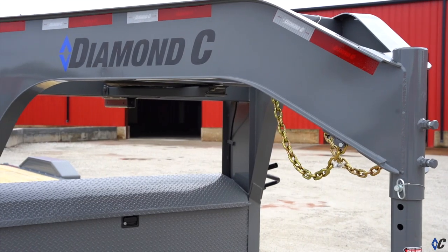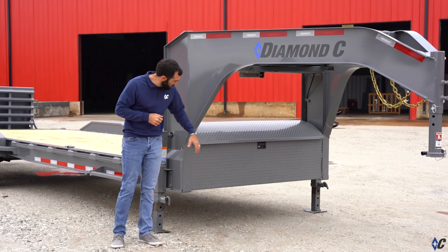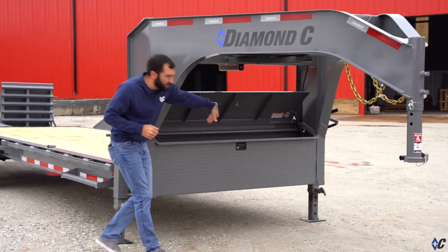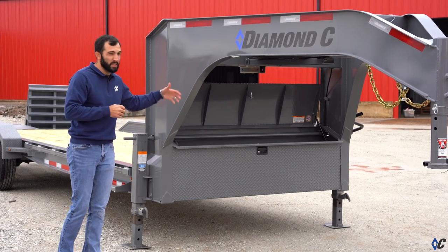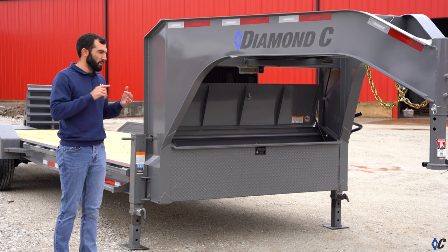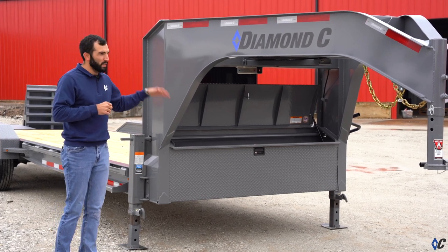Obviously, you can see right up front, gooseneck package selected. When you do the gooseneck package with Diamond C, you get the full-width neck box — that's nothing but storage in there on the LPX. On some models that have a hydraulic pump or things like that, they're mounted in there, but in this one you have the whole space for chains, boomers, a block of wood, a quart of oil — all that kind of stuff you can put in the box, locked out of the way.